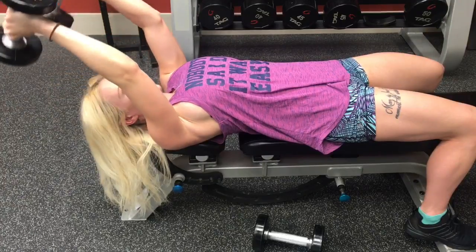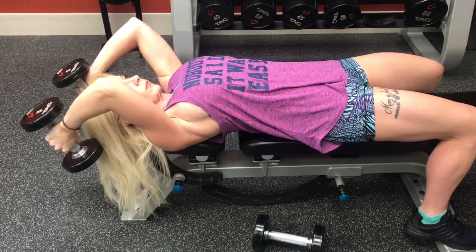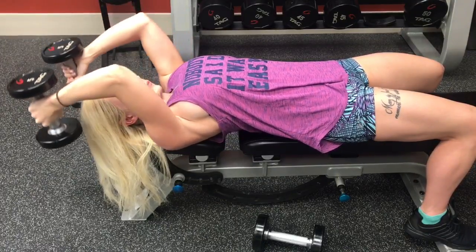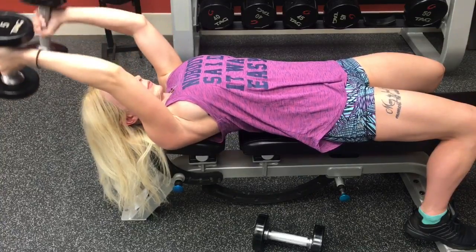I hope you guys enjoyed the workout. Do this routine twice a week and you will start to tone up those arms. Comment below which fit tips you want to hear or which workouts you want to see next. For new videos every week, smash that subscribe button and I will talk to you guys soon. Bye!